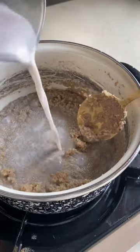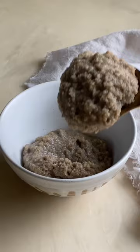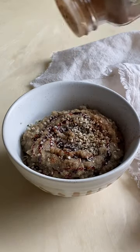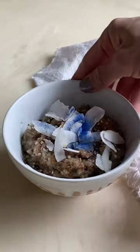Add about another quarter cup of plant milk until it's this consistency, then serve it with date syrup, hemp seeds, cinnamon, coconut flakes, and more of that blue magic because it's pretty.